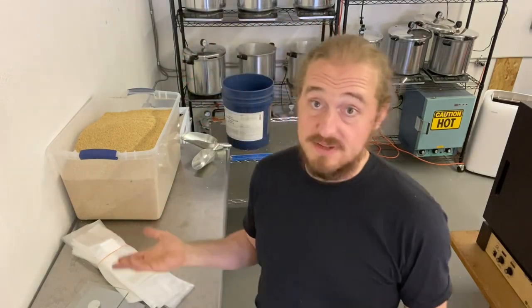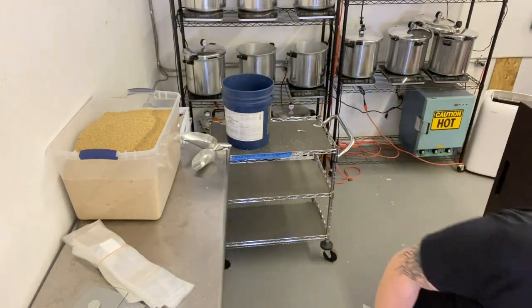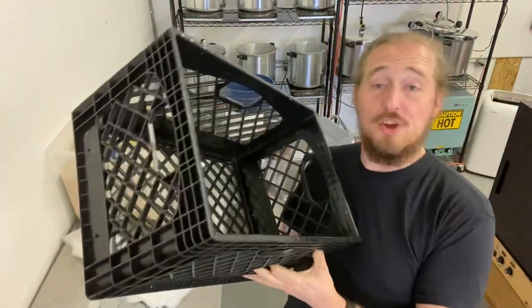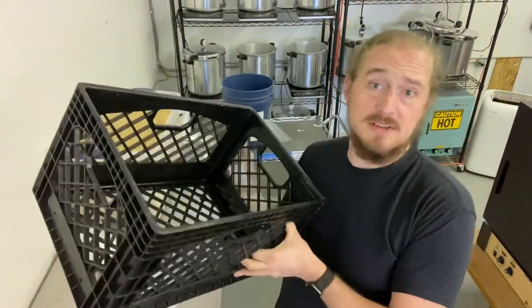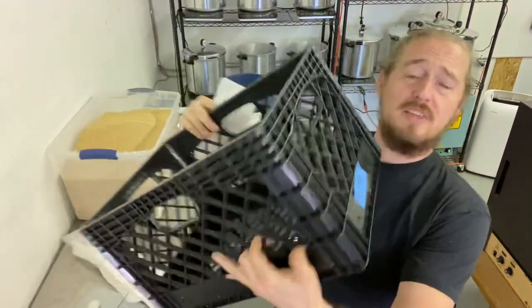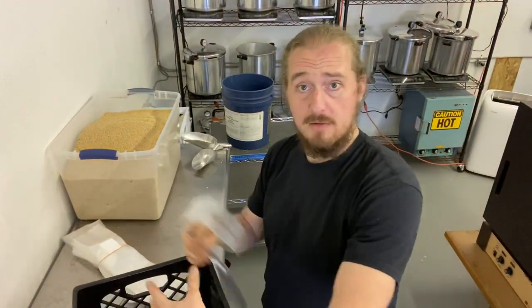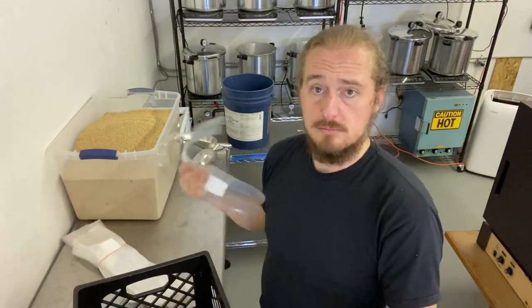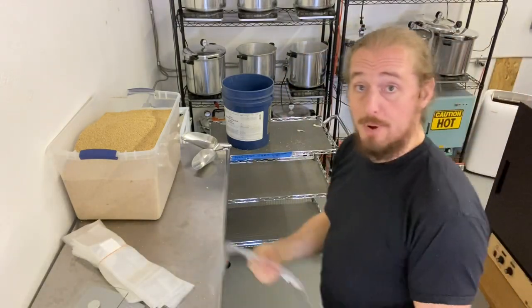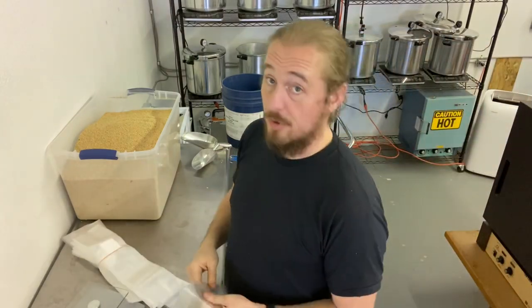Normally I prep these in bulk. If today's your first day, I've probably handed you a whole bunch of these crates. These are our grain crates - they are labeled 24 per crate. That's if you fill a bag, fold it over and stack them. But for this video, I'm going to show you how to do precisely one pressure cooker.